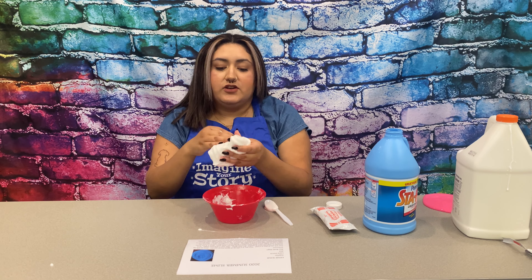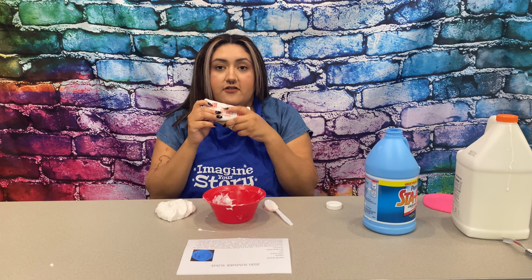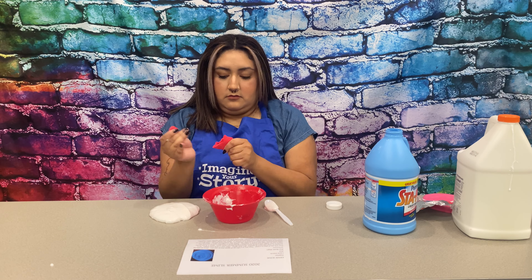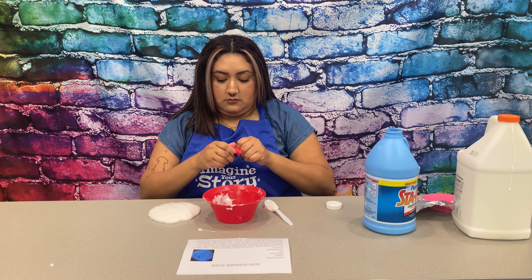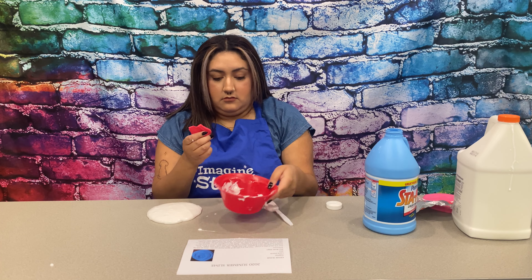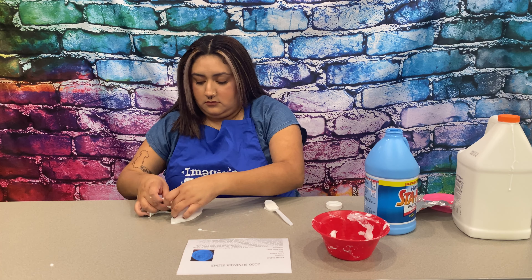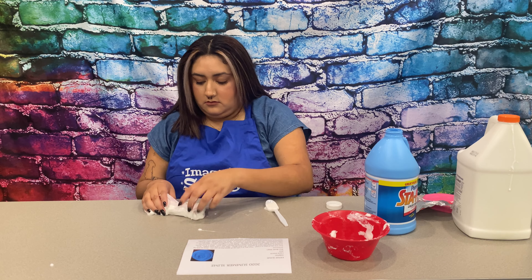So, once it's like this, you guys can add some model magic — I'm going to add half of this. So now you're going to mix that in.